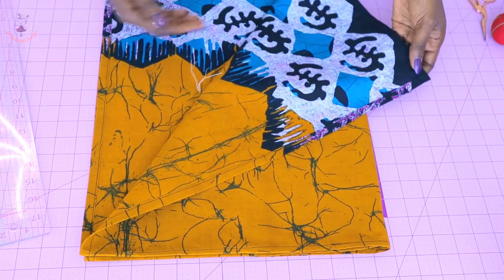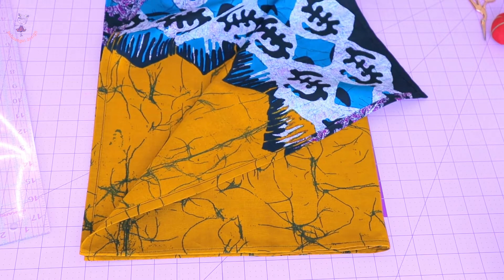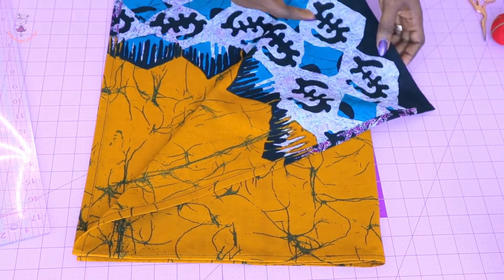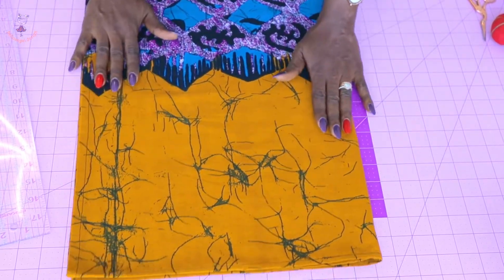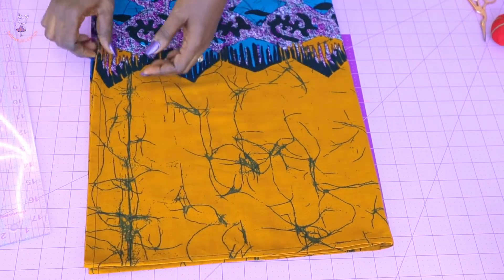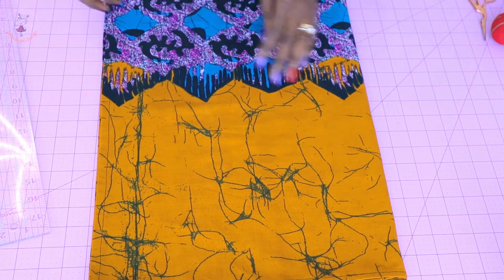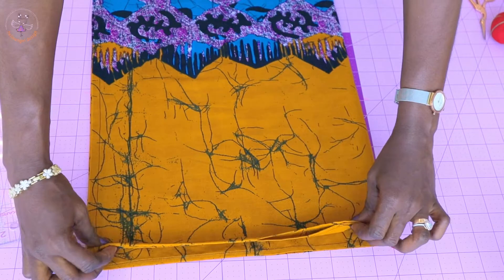I've stitched my top together — this is how it is. I folded the side seam, folded inside the raw edges, and gave it a top stitch. Then I take it to my ironing board and give it a nice press. I fold my top into two, so when you count the layers it will be four. Now we are going to put in our bust measurement.